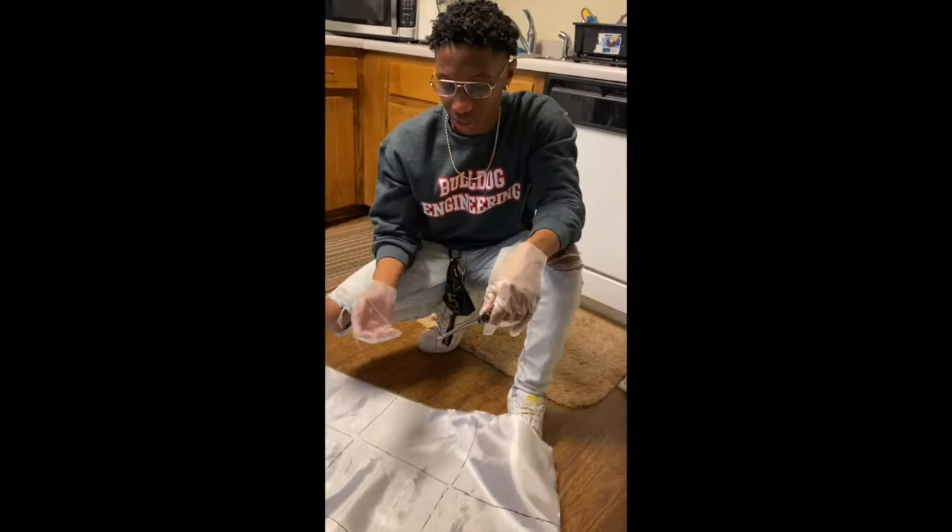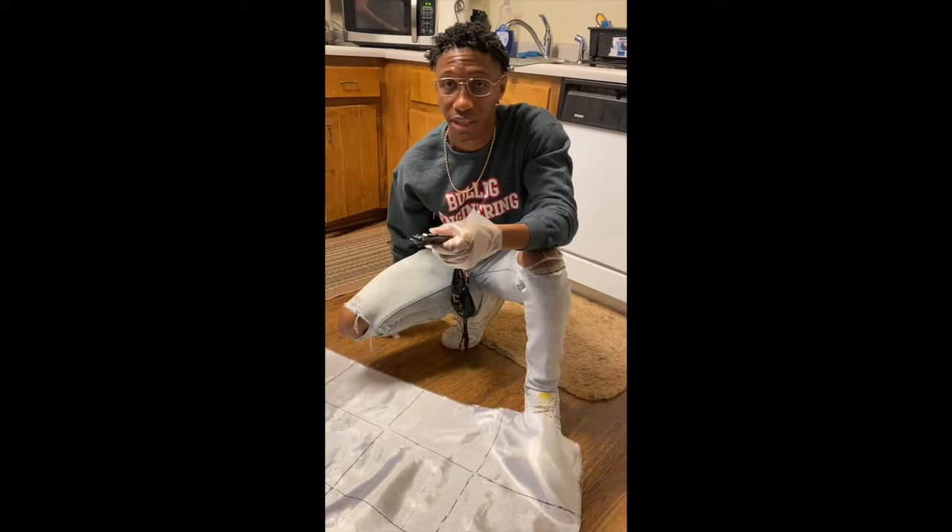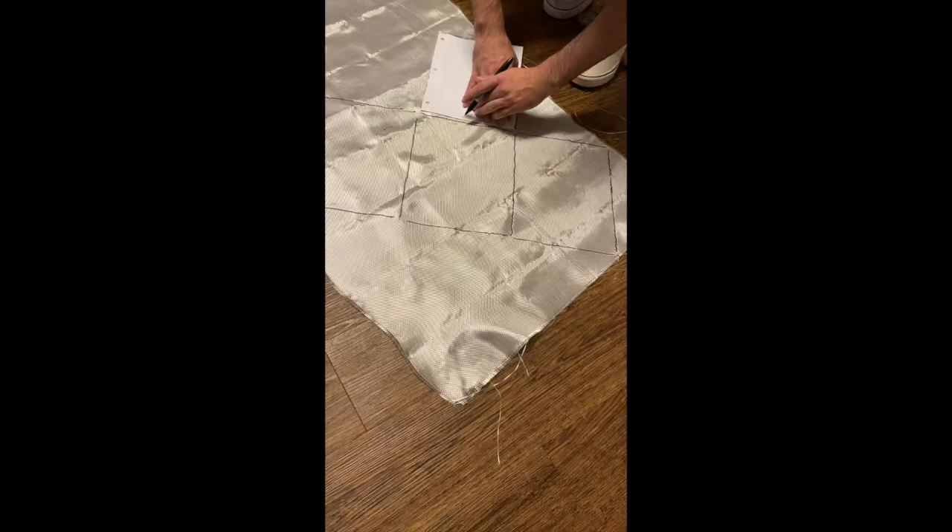We've measured out the fiberglass to put inside the epoxy — they're about 8.5 by 11, about the size of a piece of paper. We're going to cut these out and layer them in between layers of epoxy, doing five sheets between each layer.